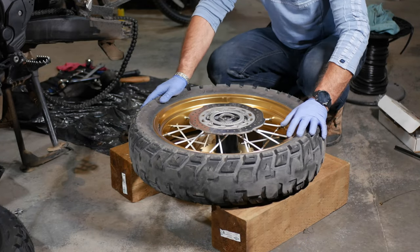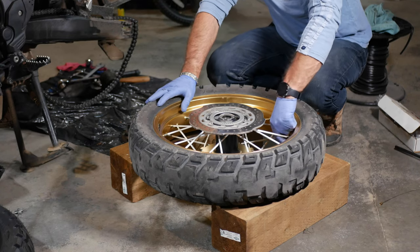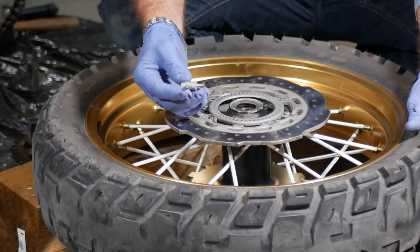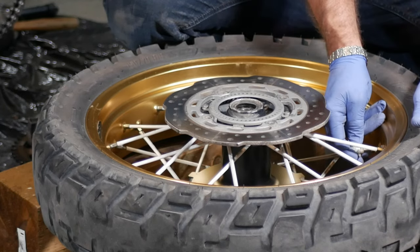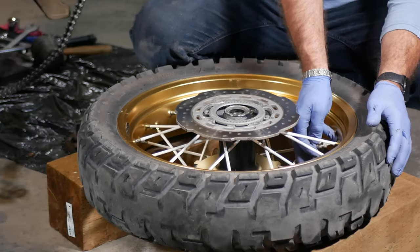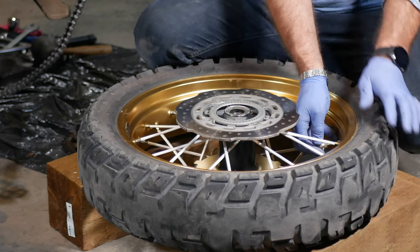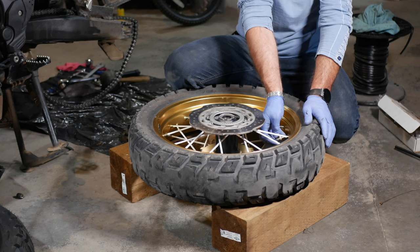I like to put the wheel on 2x6 boards or whatever you have handy, so you're not laying it on concrete. First thing is to remove the cap and use the valve stem remover to drain the air out of the tire. Anytime you have your wheel out, it's a good idea to check your bearings. I just changed mine last year but I'll have a quick look anyway to make sure they're still in good condition.